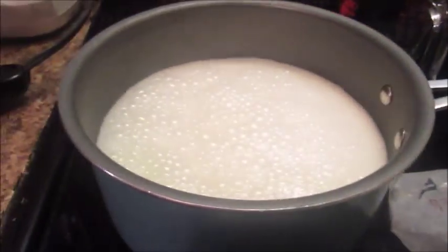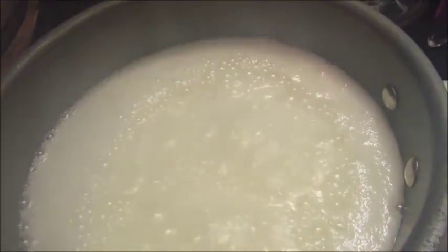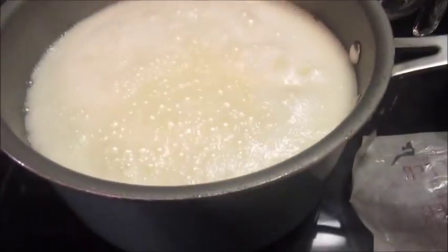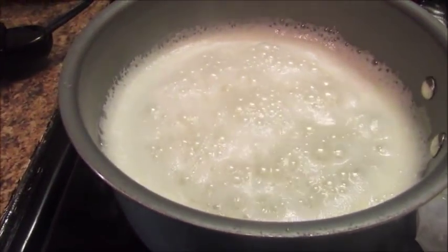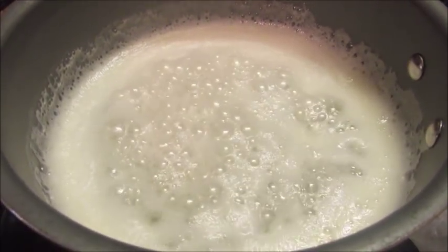Okay y'all, as you can see my butter, water, and sugar mixture is cooking. Y'all see how it's doing? My camera is trying to steam up. I'm gonna turn it down some, because this mixture I'm going to pour over my potatoes when they get almost ready. Let me show y'all my potatoes. We're gonna let these keep cooking — if I add more sugar I'll let you all know.